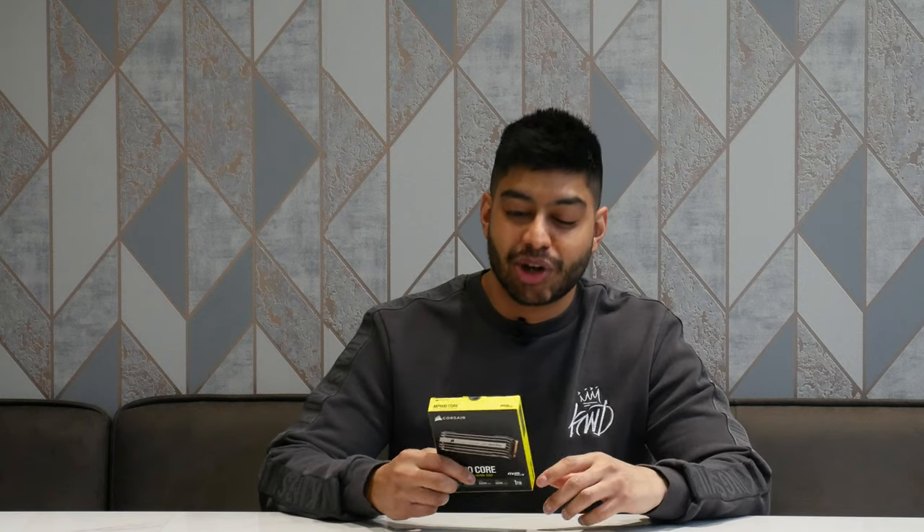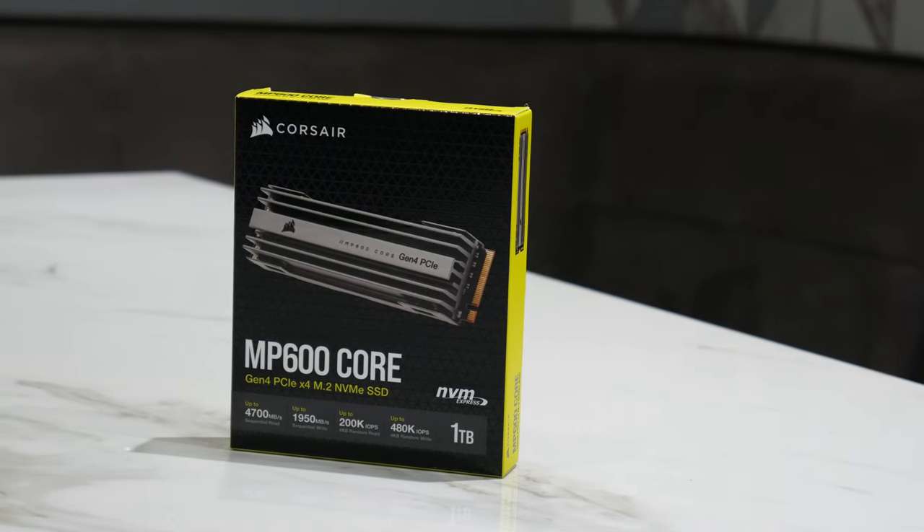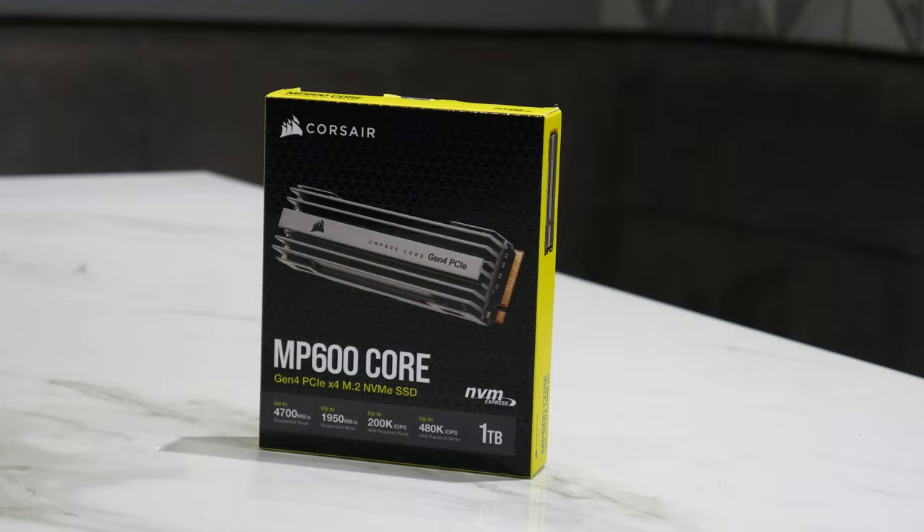How's it going everyone? Welcome back to Dip Discovery. Today we're looking at the Corsair MP600 Core M.2 NVMe SSD. This is the latest PCIe 4.0 SSD — they're really quick — so let's just open up the box, see what we get inside, and give you a quick look at it.